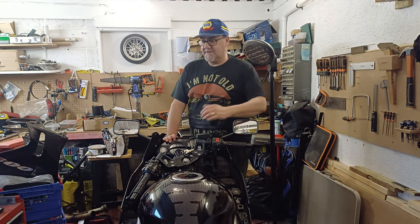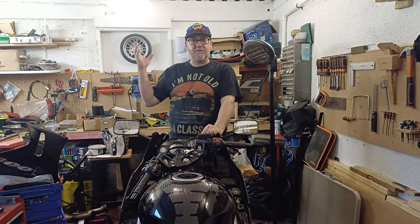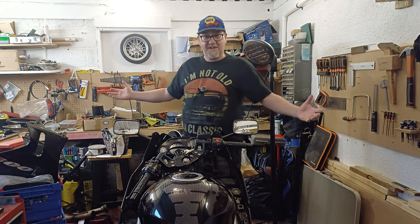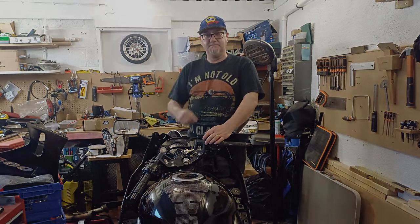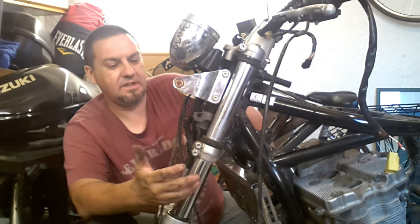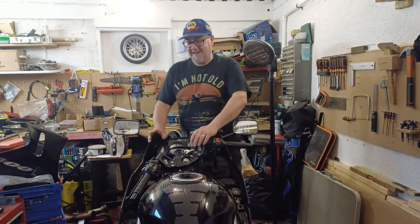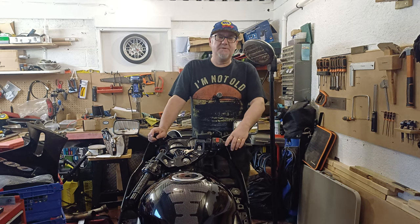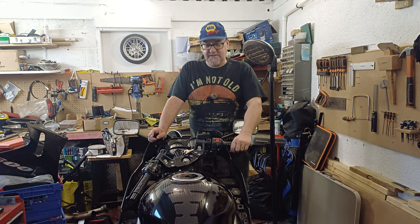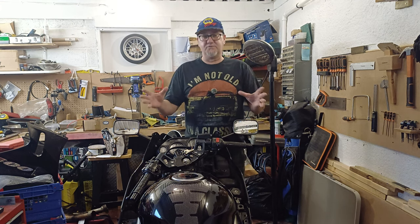Hi guys, welcome back to the channel. As you can see, new logo, new title — hi guys and welcome to Pinot's Garage. As we said in the titles, we're going to be doing lots of other stuff as well as cars: classic cars, RD and Arlo. Hopefully other people's vehicles as well — classics, dailies, anything motoring. That's the whole idea of this channel.